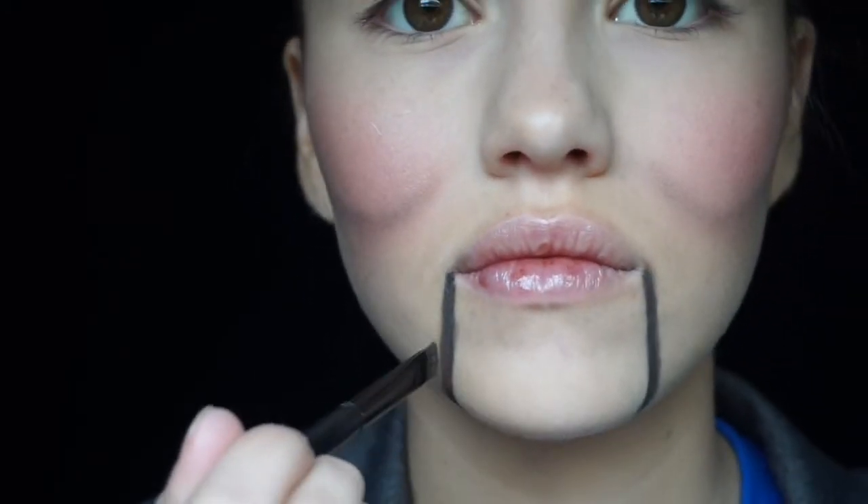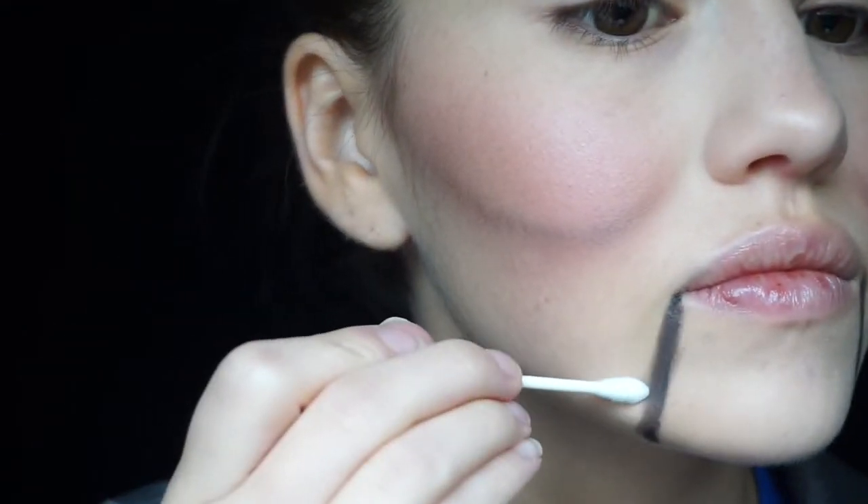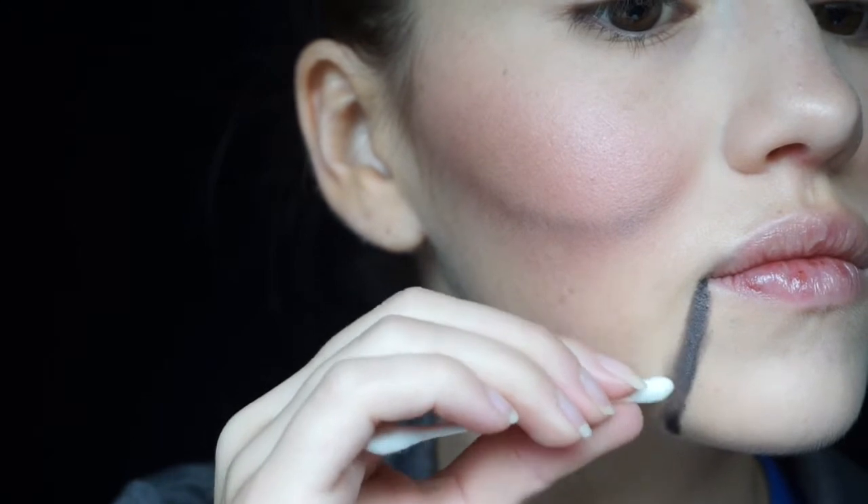To give it a more two-dimensional slash three-dimensional look, we're just going to be taking a shadow from the Urban Decay Vice palette in the shade Desperation, and adding that to those lines, buffing it in to make it look a little less one-dimensional. Always keep your Q-tips handy — this will help if you get a little too messy with those lines.